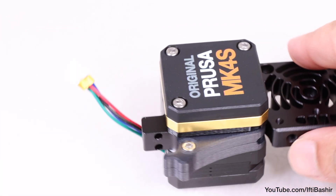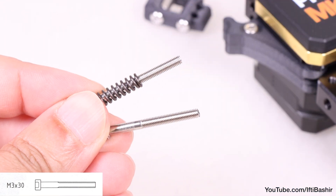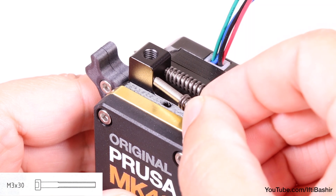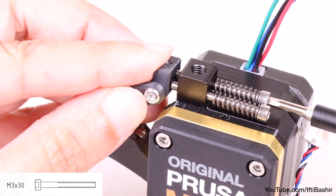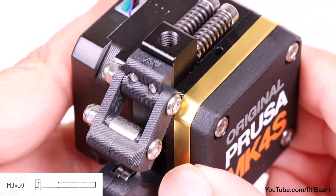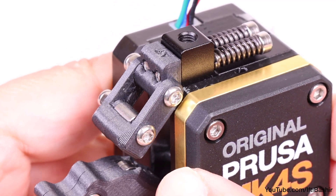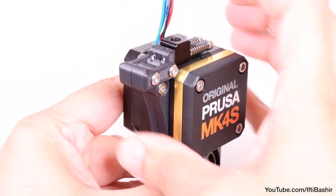Turning attention back to the top of the extruder assembly, we need two M3 by 30 screws. Drop a 15 by 5 spring onto each screw, then push both screws through the protrusion on the heatsink just above the motor — no threads inside, so the screws go straight through and screw directly onto the idler swivel assembly. Install in the orientation shown and stop tightening as soon as the screw tips reach the front face of the idler nut. With the two arrows visible up top confirming correct orientation, you should be able to close the idler door with a reassuring click.